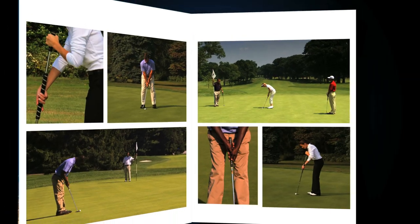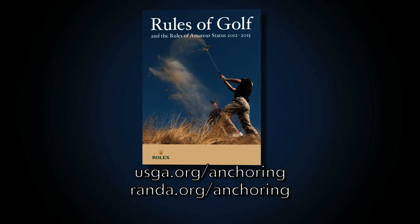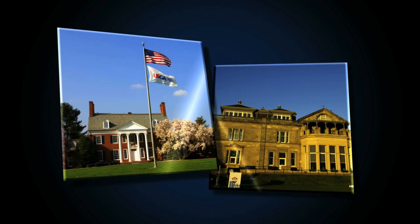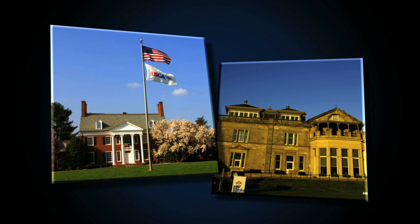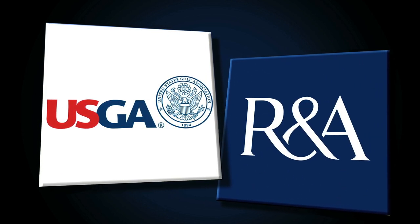For more information or clarification about the newly proposed changes to Rule 14-1, please visit usga.org/anchoring or randa.org/anchoring. The USGA and the R&A are golf's governing bodies that administer the rules of golf, rules of amateur status, equipment standards, and world amateur golf rankings.